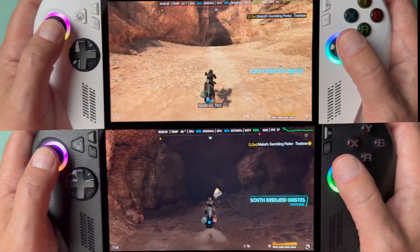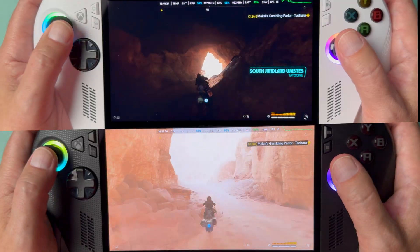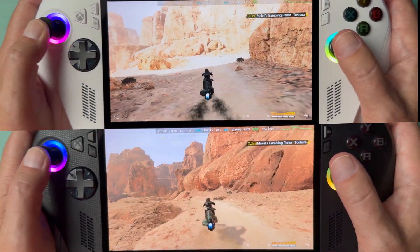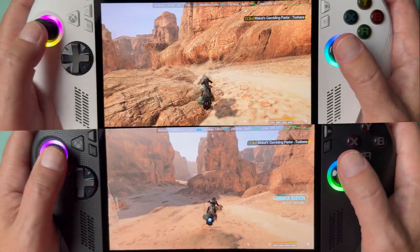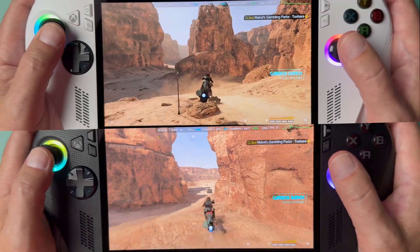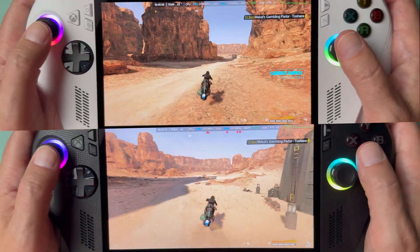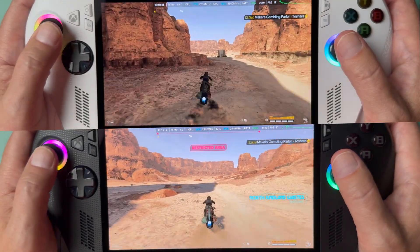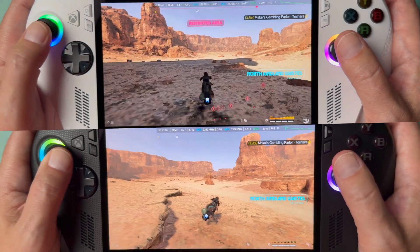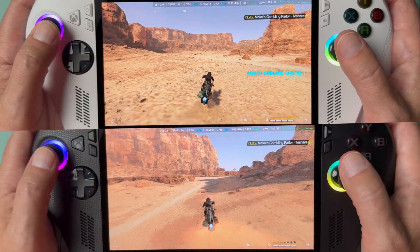We're going into a couple of different areas here. This is an open world area on Tatooine. I really wanted to speed through the environment just to see if it slows down as it's trying to load while you're zooming across it. The ROG Ally on the top here just really struggles with the frame rate — you can see it chugging, especially if you look at the bottom of the screen underneath the bike.